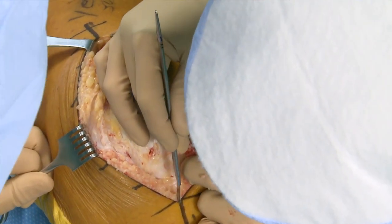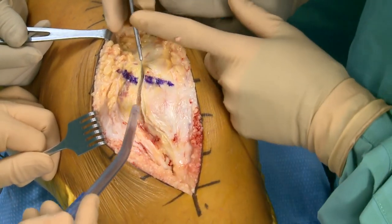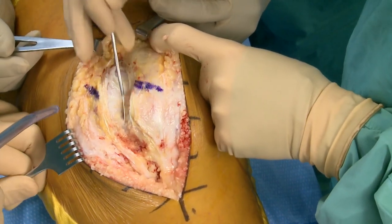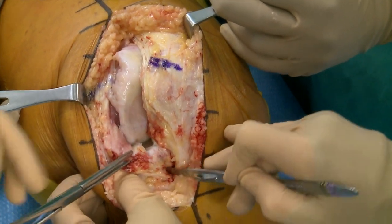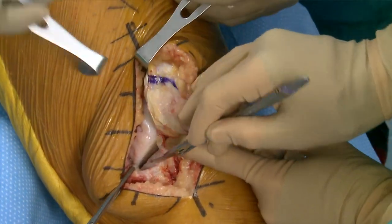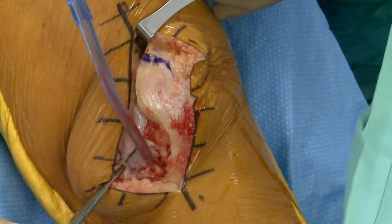I don't do any sub-vastus or mid-vastus approach — I've pretty much always been a medial parapatellar approach. The image is great. For this varus knee, going around the medial side is going to help from a soft tissue standpoint, but this will be my opening approach for every knee, even a valgus knee, because I want to expose the medial side enough that I know I'm protecting the MCL.